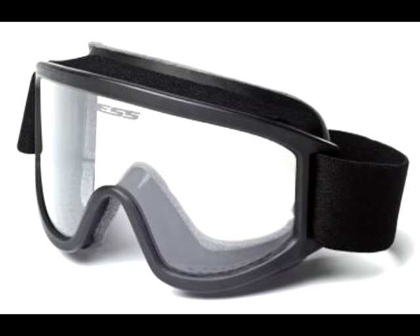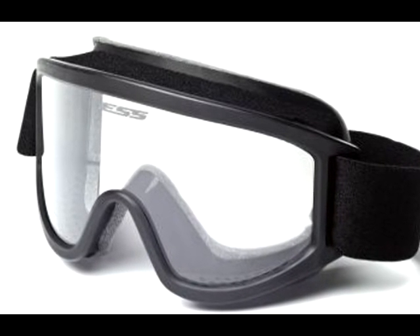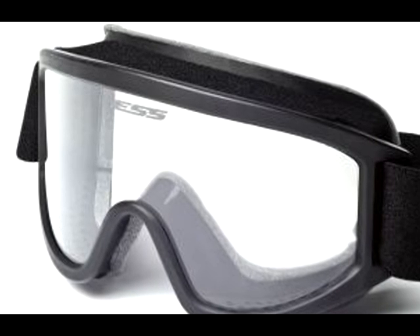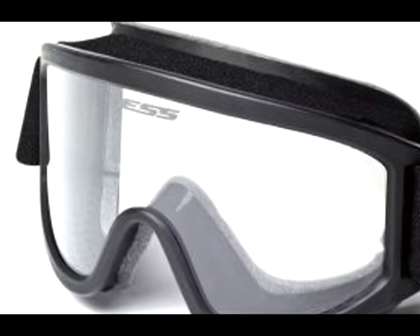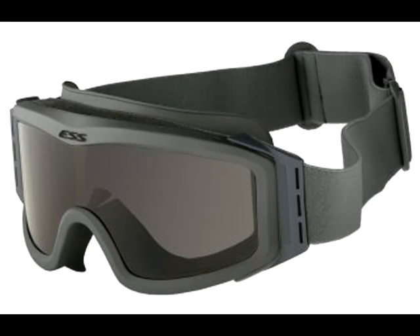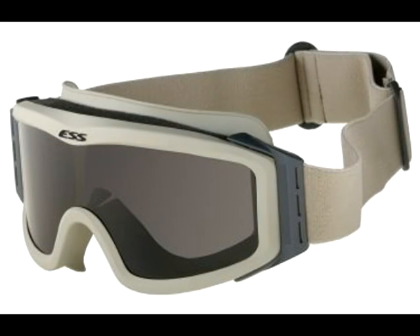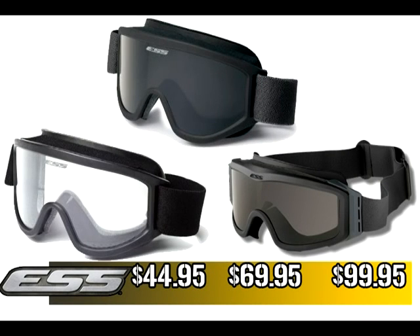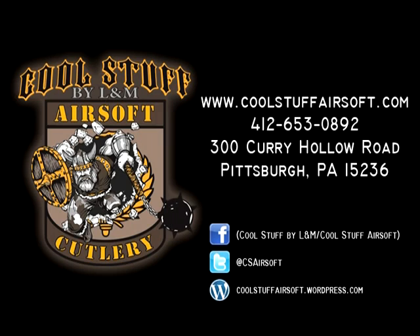The Tactical XT goggles come with all the features the Land Ops offers. However, it only comes with a clear lens and a lens cover, but at a lower price, you can't complain. Also, all ESS goggles are equipped with the Advanced ESS Clear Resume Float Coat anti-fog and anti-scratch coating. Our selection of ESS goggles starts at $44.95 for the Tactical XT model, the Land Ops at $69.95, and finally the Profile NVG goggles for $99.95.